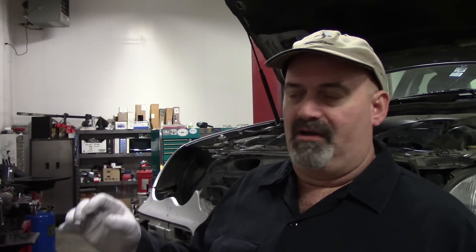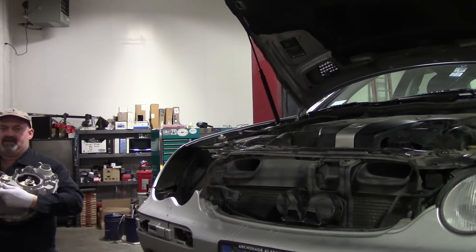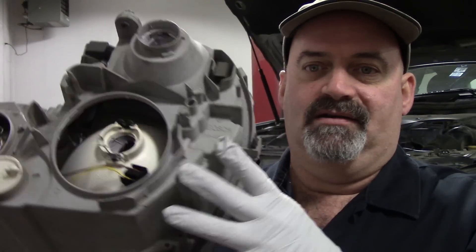The customer came in complaining of a message indicating that the right front turn signal bulb was out. After checking, the right front turn signal wasn't functioning. When I went to pull out the bulb, which is mounted in the headlight assembly, I was having a hard time removing it. Finally it popped out, and I could see where it had not been making contact inside the assembly.